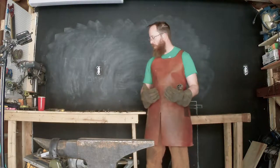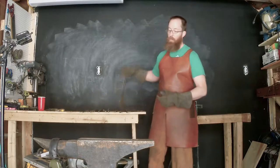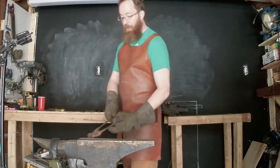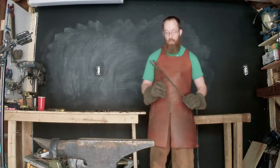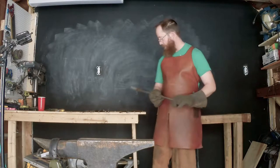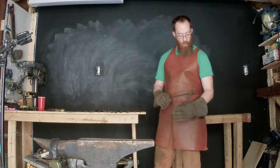I've been blacksmithing for a few years and normally I buy tongs. You can find a decent pair for anywhere from $10 to $15 at a good blacksmith meet. I've also made my own tongs — this is a pair I made at a class hosted by the Adirondack Folk School, and I'm very happy with these. I've even won tongs in fortune contests.